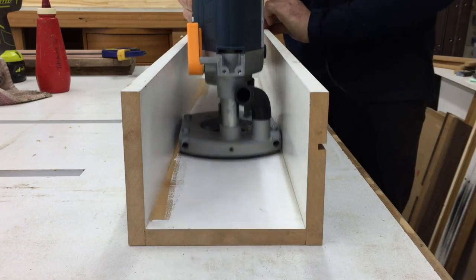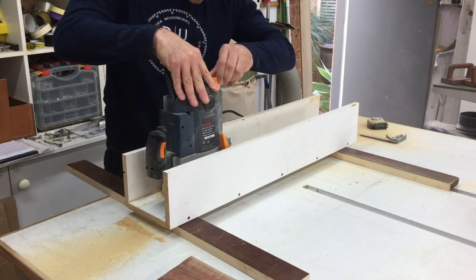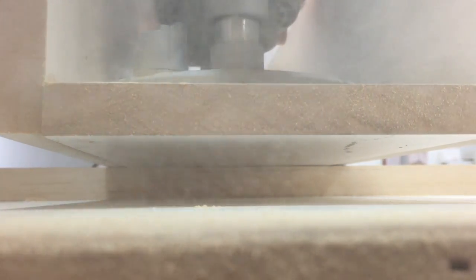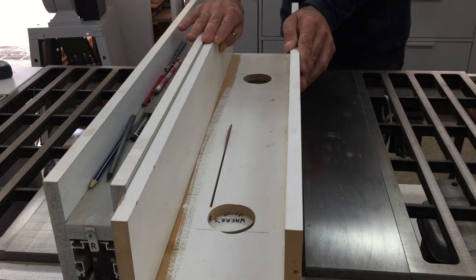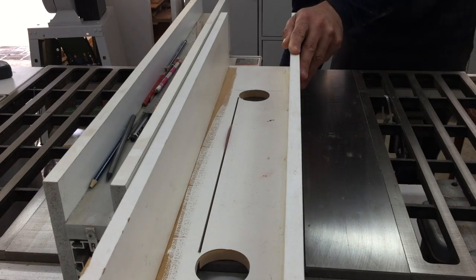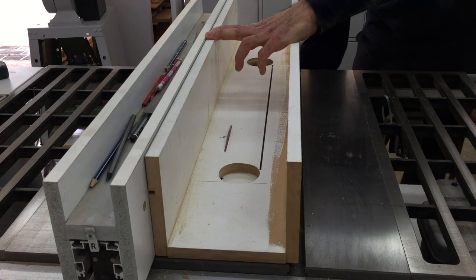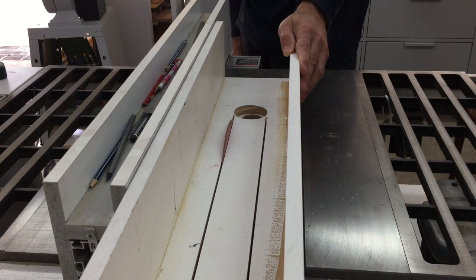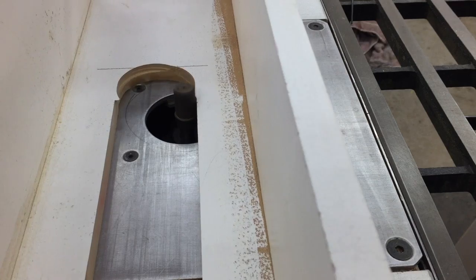The sled needed a long slot cut into the base, so I used the surface planing bit in the router to cut two holes in the base of the sled, and then connected those holes with two saw cuts on the table saw. I cleaned up the edges of the opening with the straight bit on the router table.